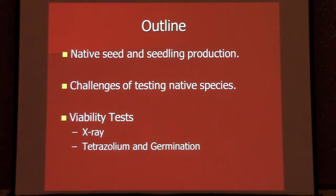I'll touch a little bit on how the x-ray also relates to tetrazolium, germination testing, and the TZ test for those of you that are familiar with that.